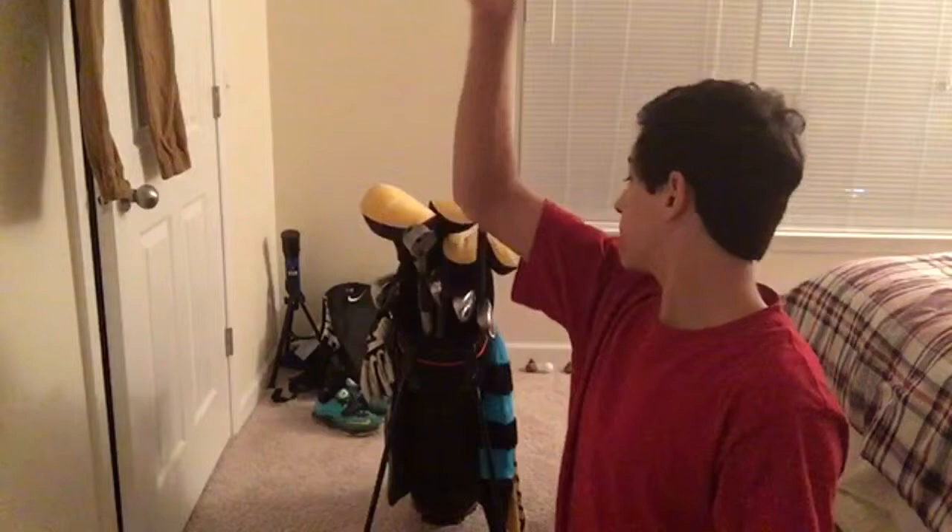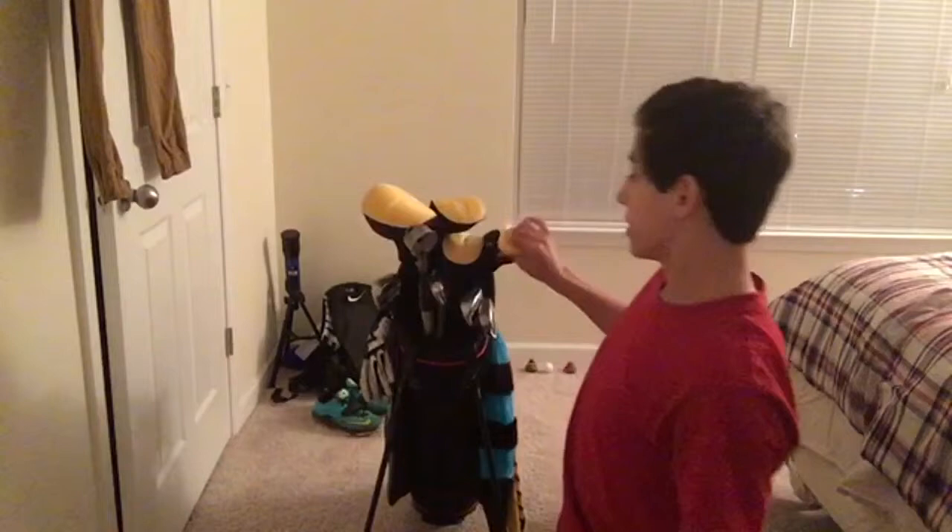Then we have the 9 through 5 irons. They're all the same — the Wilson Prestige irons, which all have a deep undercut in them, which is very nice. Here's the 9 iron — I just cleaned my clubs today. They have True Temper shafts and the same old grips.